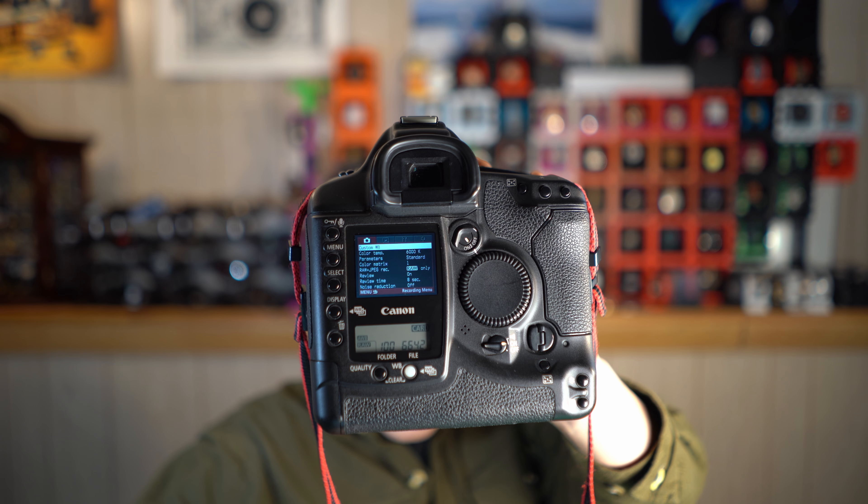A nice thing about the 1-series cameras is the AF system — it holds up today. The system is snappy and it tracks objects reasonably well. It's not equipped like a modern camera where the camera can ID a winking eye from 20 feet away, but it'll quickly lock onto stationary objects no problem. When doing sports it can reasonably track people or cars. This is all assuming the user knows how to set up the AF system, unlike the modern A7 where you can just put it to AI autofocus and say 'focus on people' and it'll go straight for the eyeballs.